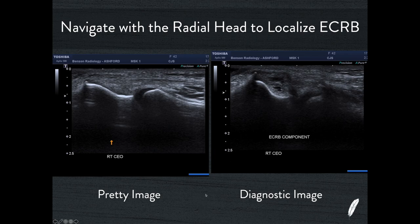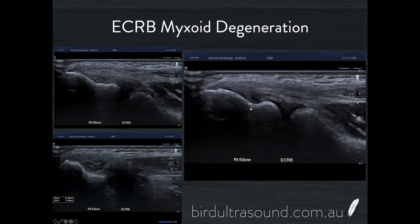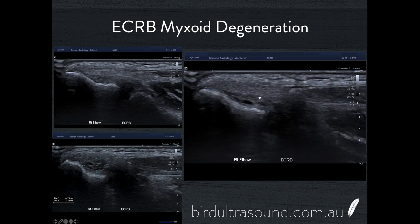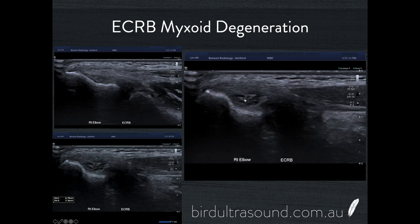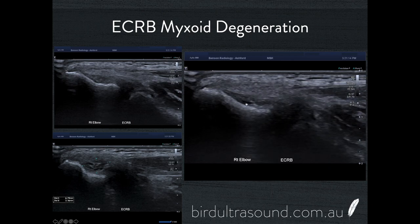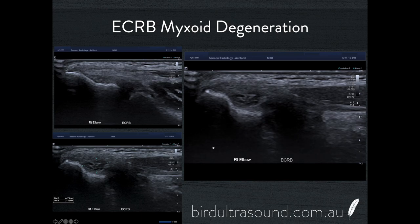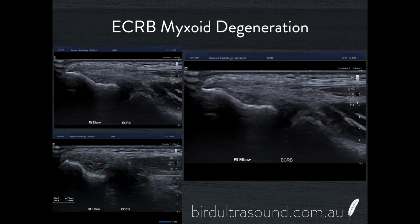You need to walk through the full thickness of it and in particular get yourself to that Reference Image 2 location for the best diagnostic result. As we come through on this video it looks entirely normal correlating to Reference Image 1, then as we slide towards Reference Image 2 you can see the tear in extensor carpi radialis brevis. Moving from Image 1 towards Image 2 you start to see the clefting, and when you put the Doppler on you will see the hyperaemia associated with tendinosis of the common extensor origin.